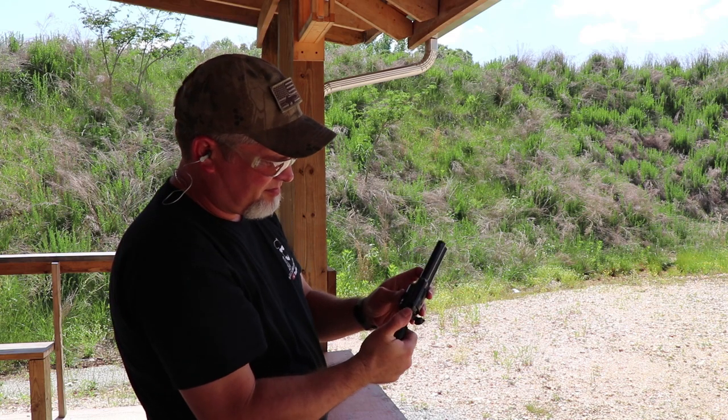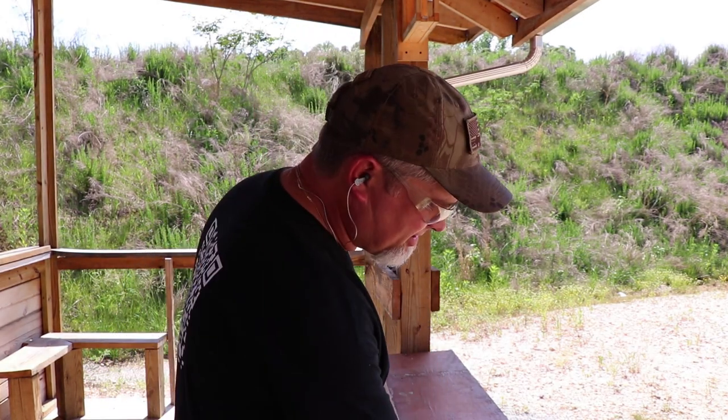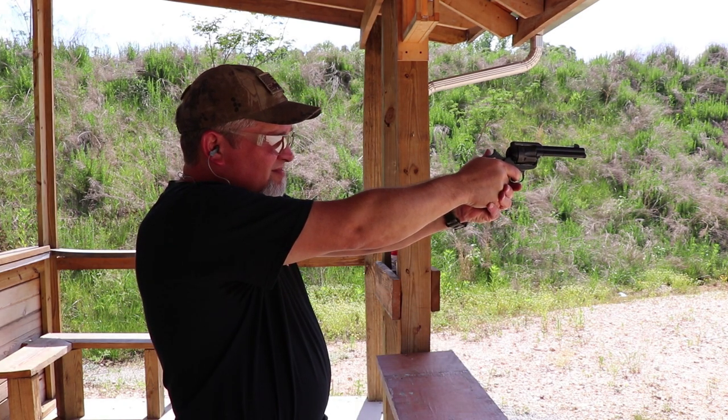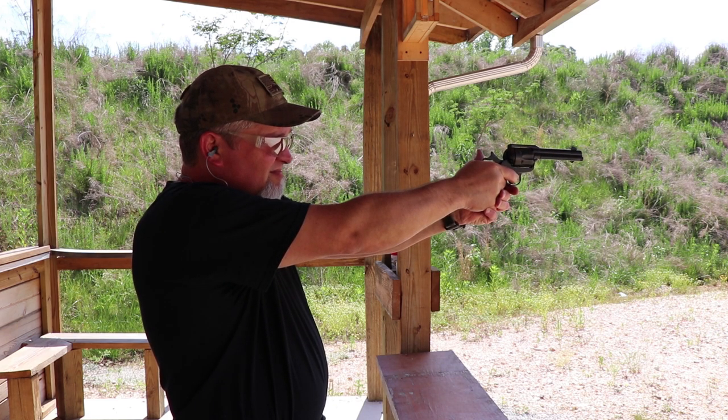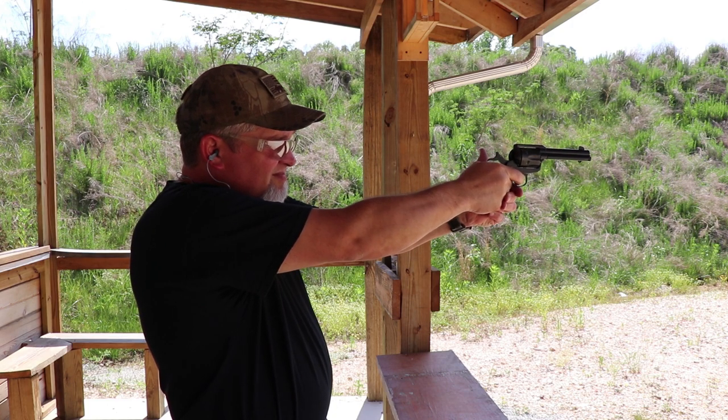.22 Shorts are pretty fun. I'm going to load three .22 Shorts and three .22 Long Rifles, alternate them, and see if we can tell the difference in the sound and the kick. It's .22, doesn't kick much, but let's just see what we can find out. Not a whole lot of difference in them — you can tell a little bit, but not a tremendous amount.